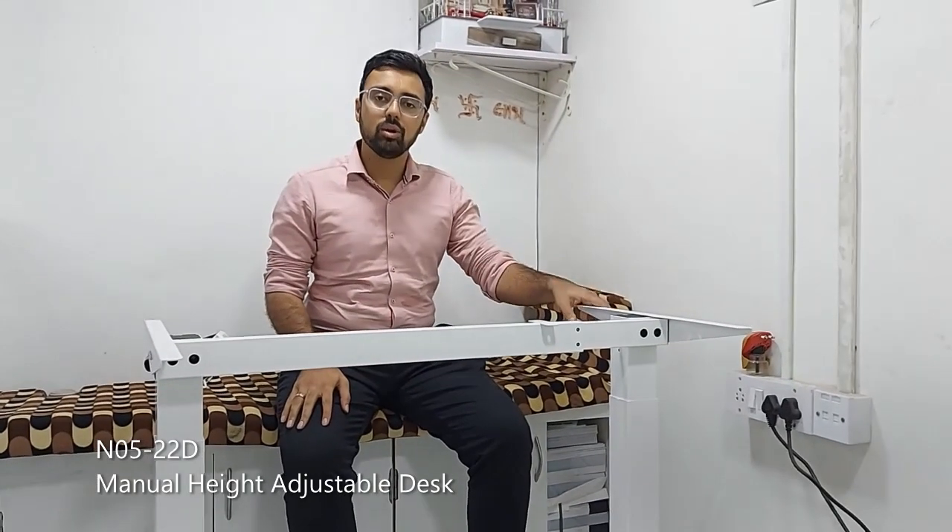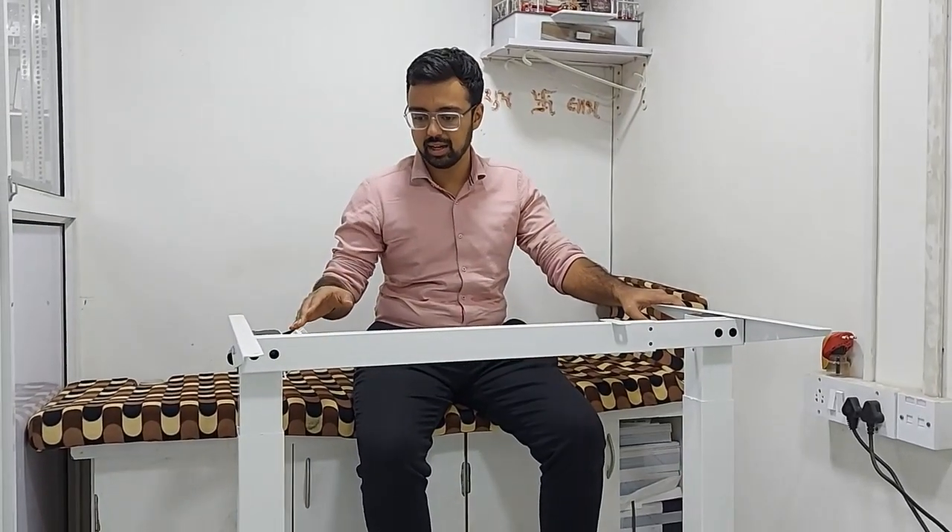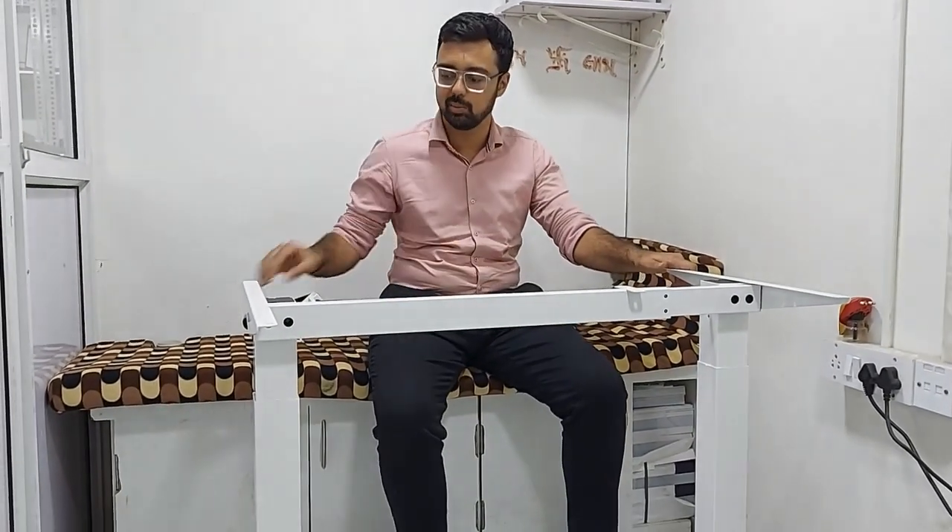Hello, this is the manual height adjustable desk. This manual height adjustable desk can adjust the height with the help of a manual hand crank. As you can see, there is a hand crank, so when I want to adjust the height of this table, I just need to rotate this hand crank.